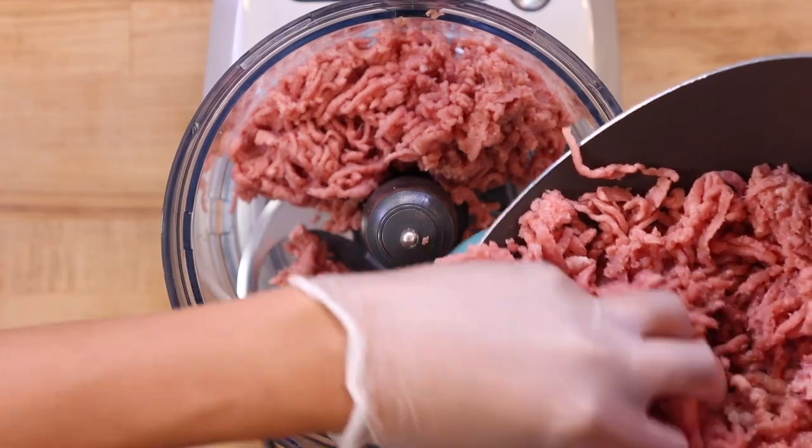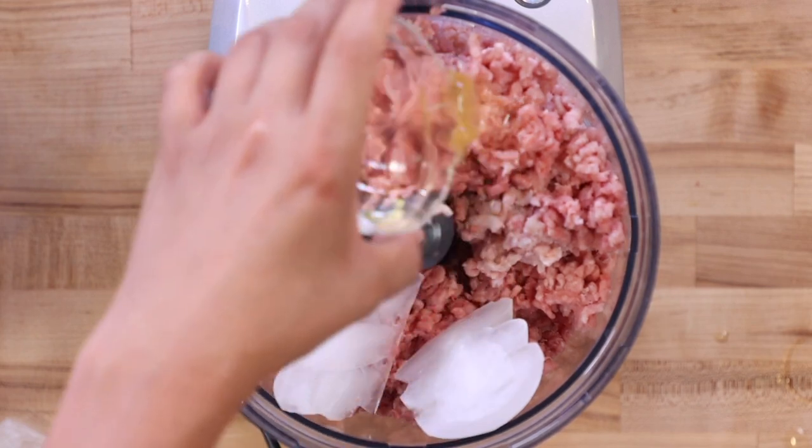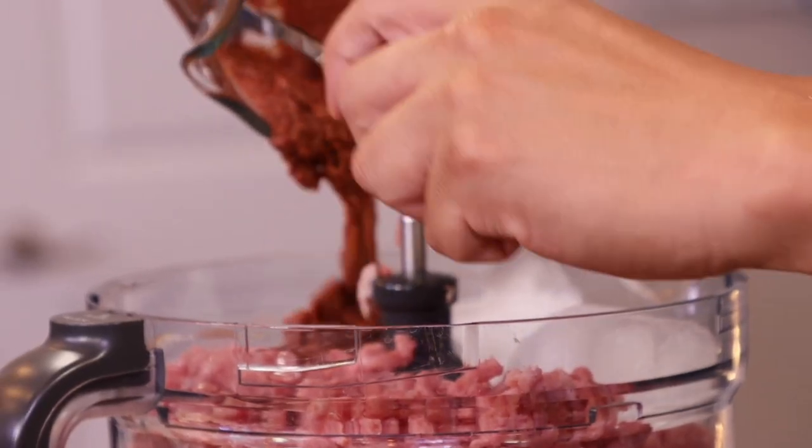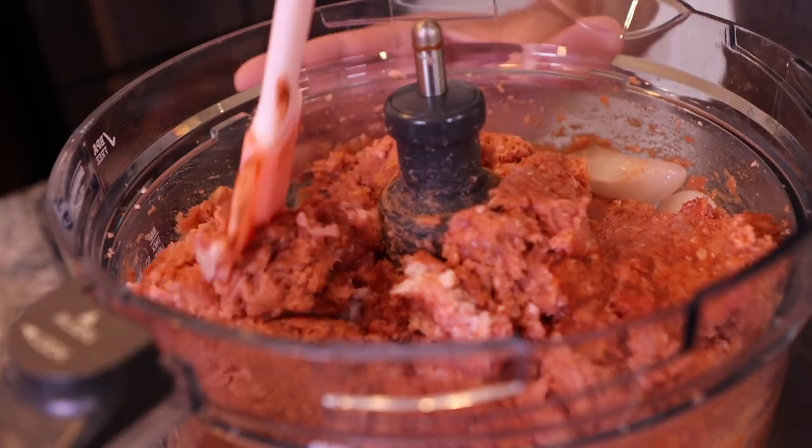We're going in for a second grind, this time with a finer blade. For the last step we're going to add all of our meat into the food processor, along with ice, one egg white, and finally the seasoning we made earlier. Now we grind — it's smelling like a hot dog!